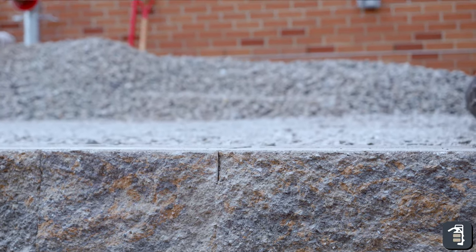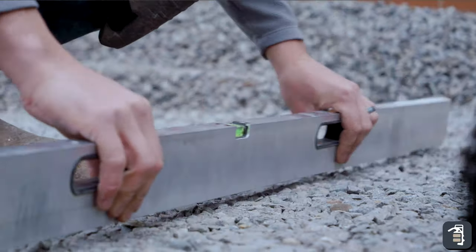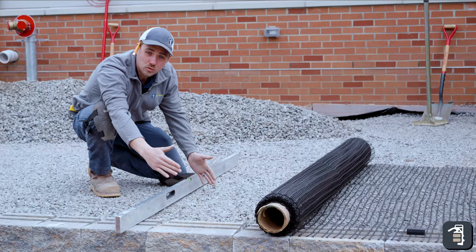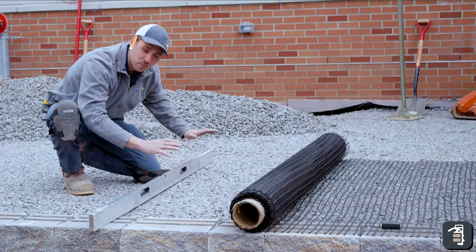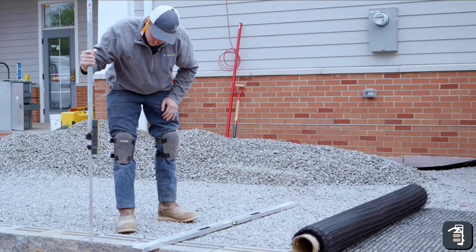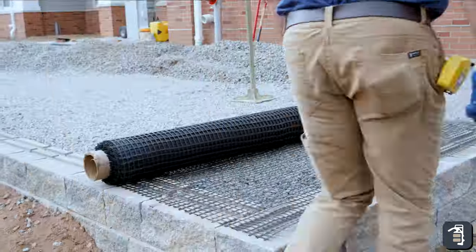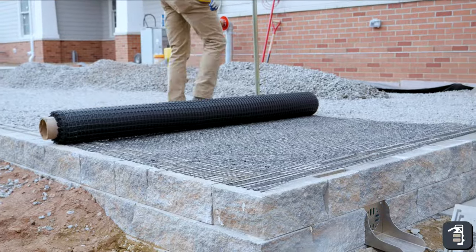Another crucial part of doing GeoGrid is making sure this is perfectly level. In this application, I'm able to take my level, go down through here, and make sure this is perfectly level. Sometimes you'll have 2 or 3 feet of stone behind your wall and then some kind of fill or infill material in the back — that's perfectly fine. You can also use a laser. GeoGrid wants to sit perfectly flat. If it's not, or if you have any snares or snags in it and any bubbling, it will eventually fail.